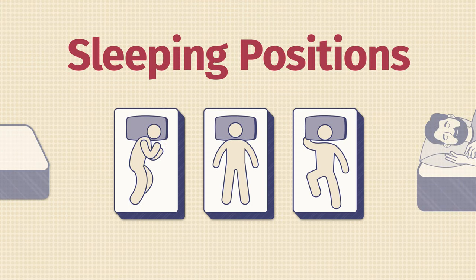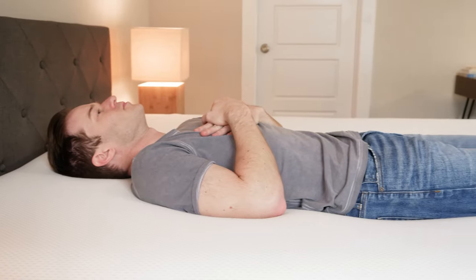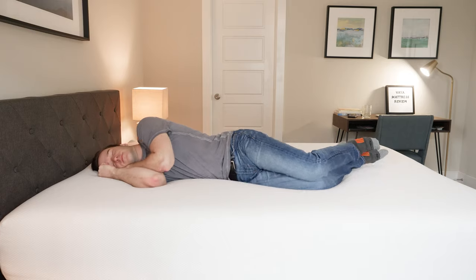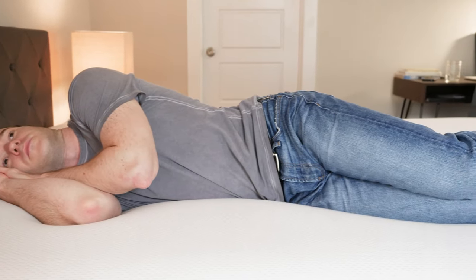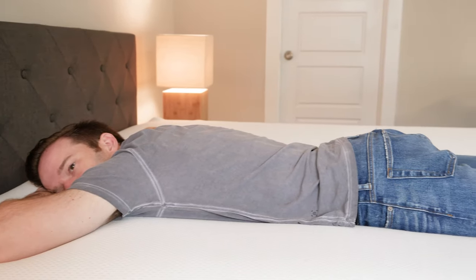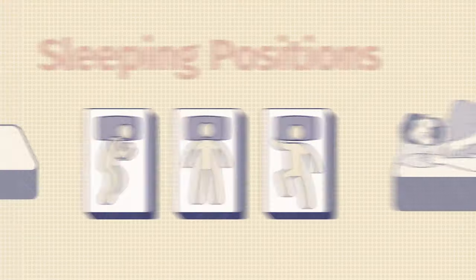Now I'm going to talk through how I feel in different sleeping positions. Starting on my back, my hips do sink in a decent amount — it's actually a decent match from a support perspective, but if you weigh what I do or more, you probably want something a little firmer and more supportive. Switching to my side, I do feel a little bit of pressure — it's okay, but again, if you're my size or heavier, you're probably going to bottom out. If you're heavier than me, definitely don't get this if you're a side sleeper. On my stomach, it's just a little bit too soft — stomach sleepers probably want something firmer. I'd probably look elsewhere.